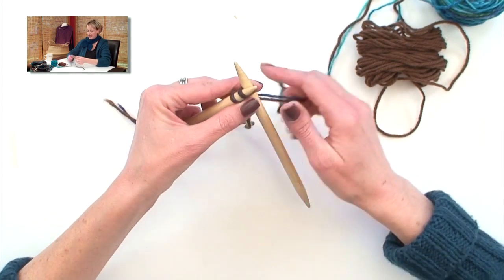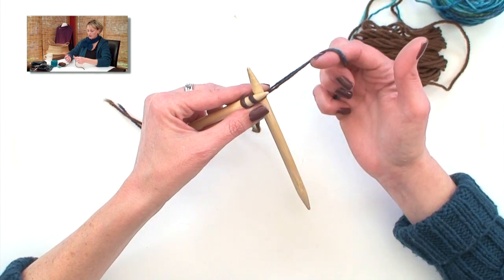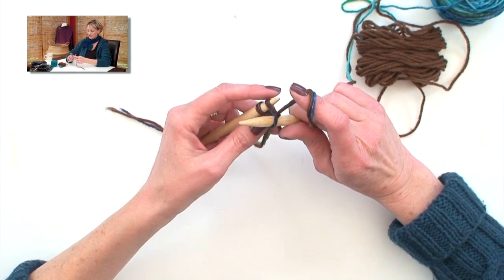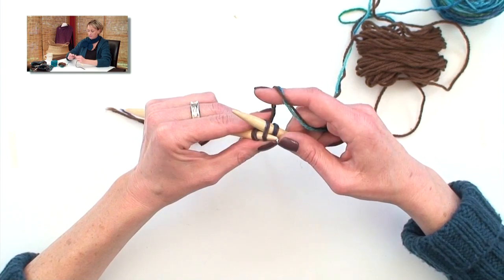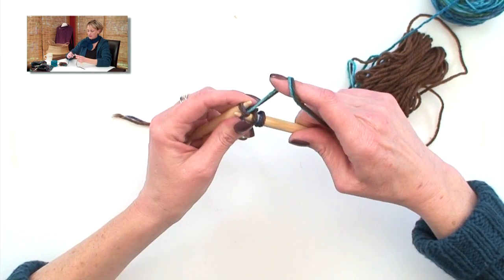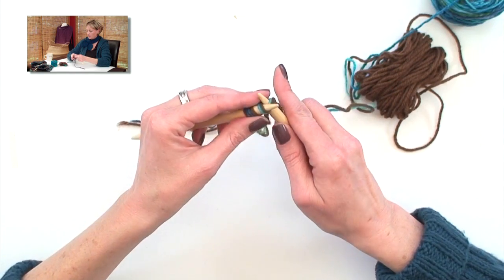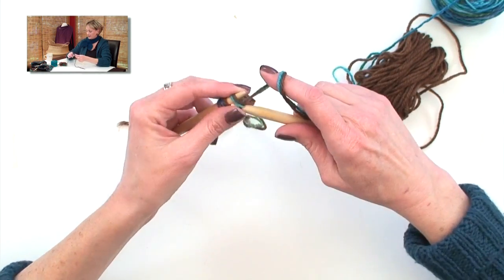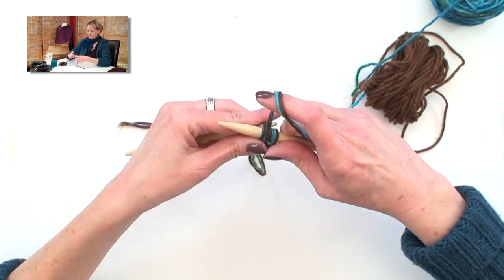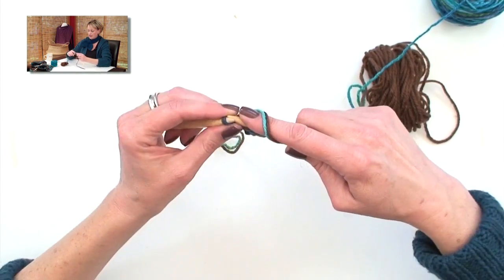Row one has me do a KFB, and then knit one. KFB being knit front back, and that's worked by doing a normal knit stitch, leaving the old stitch on the left needle, swinging the tip of my needle around to the back of that stitch, wrapping it and pulling it through, and then knitting the next one. Row two has us doing the same KFB, purling one, and then a KFB again.